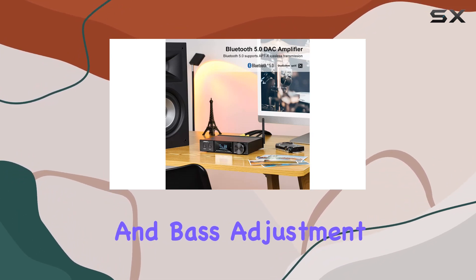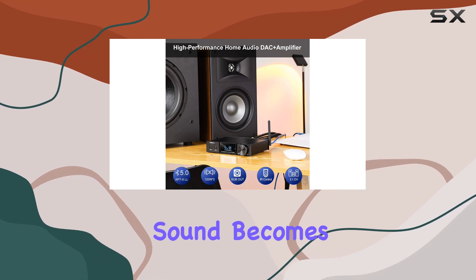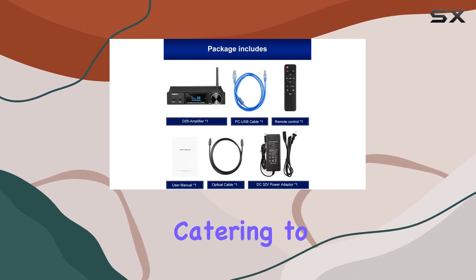With treble and bass adjustment of plus or minus 12dB and EQ effects, the sound becomes more nuanced and delicate, catering to individual preferences.